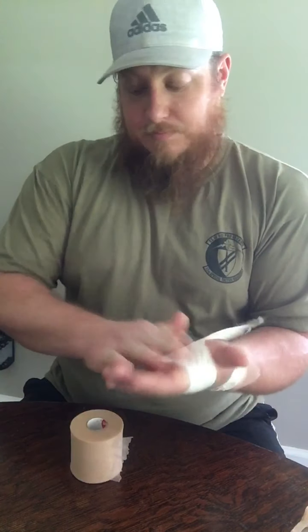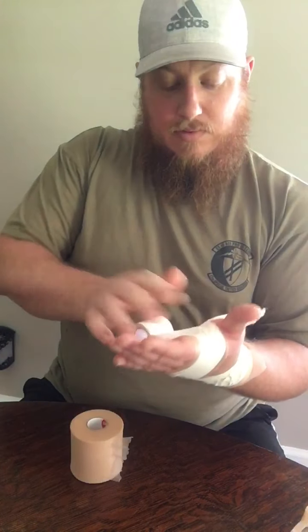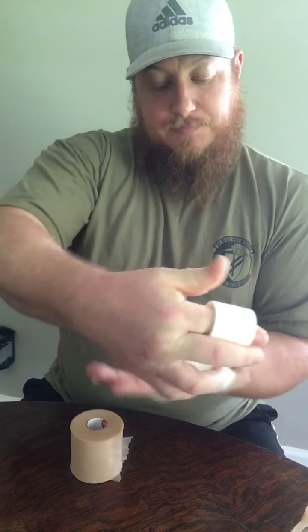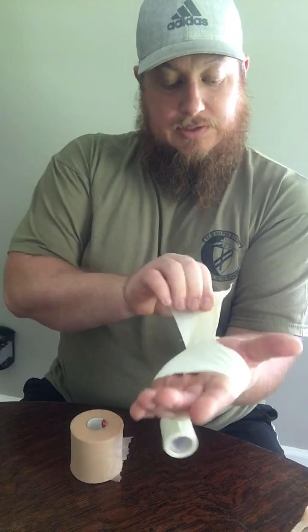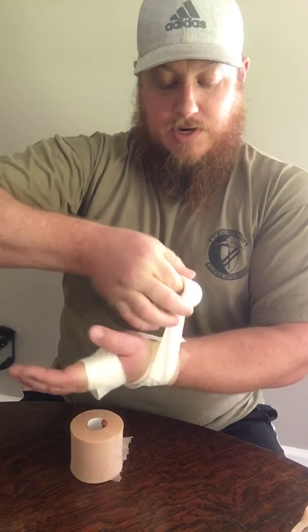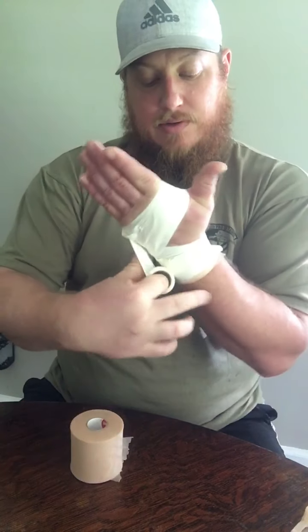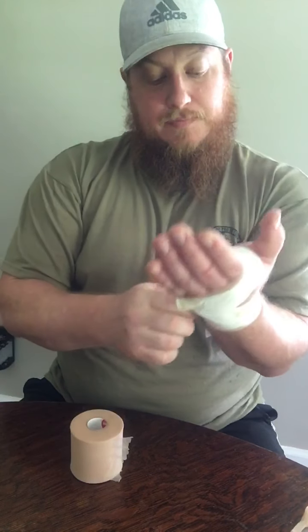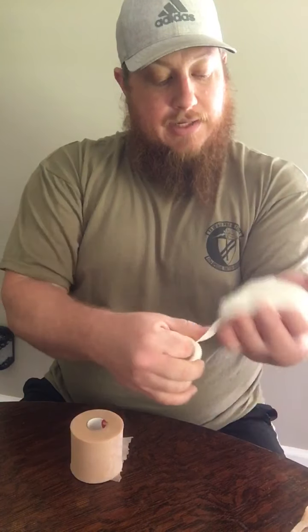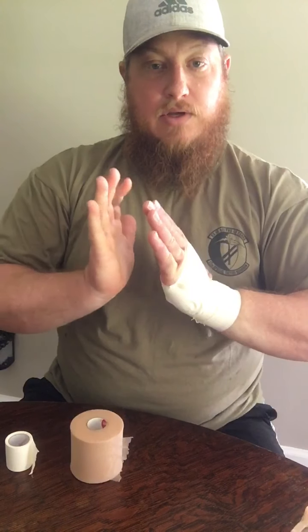I'm going to start my tape, come around. As I come down I want to make sure that this stays laid. Come around here and pin that down — up, around, down. Now as you can see I've got these little tails hanging out down here, that's not a big deal. I can just cover them up and then tear. Now I've got even less wrist extension.